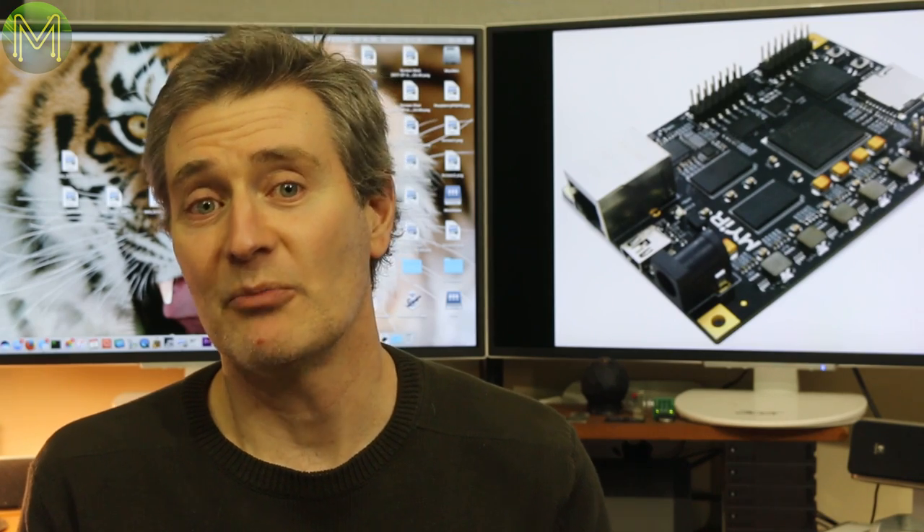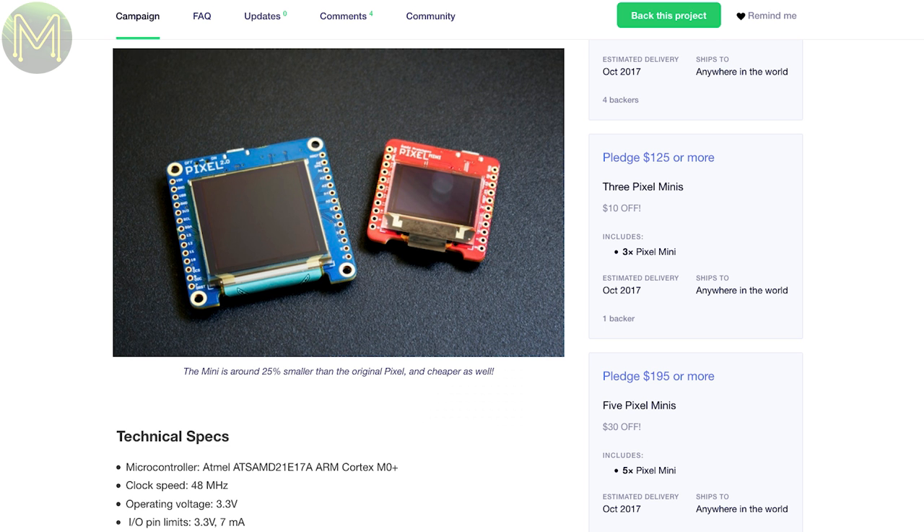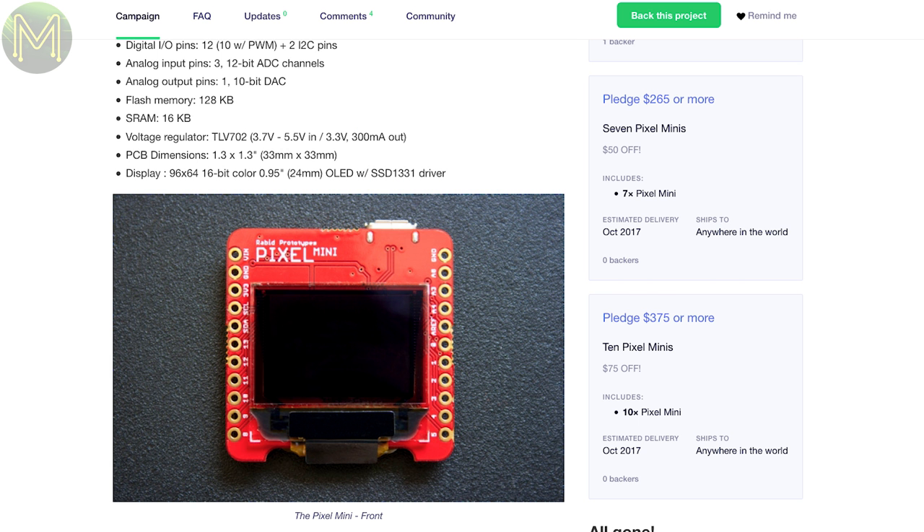This next one is a small Arduino Zero compatible board from Rabid Prototypes. It contains a small 96x64 OLED display and microSD in a small 33mm² package, and can be powered from USB or directly from a 3.3V supply.